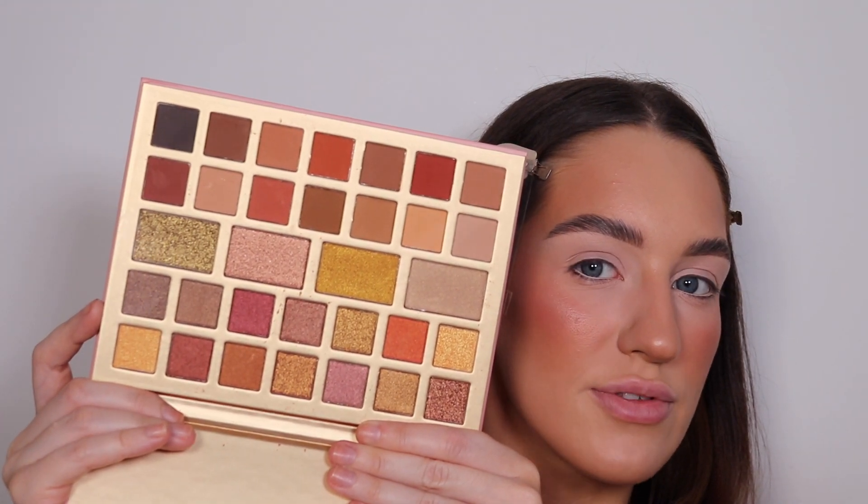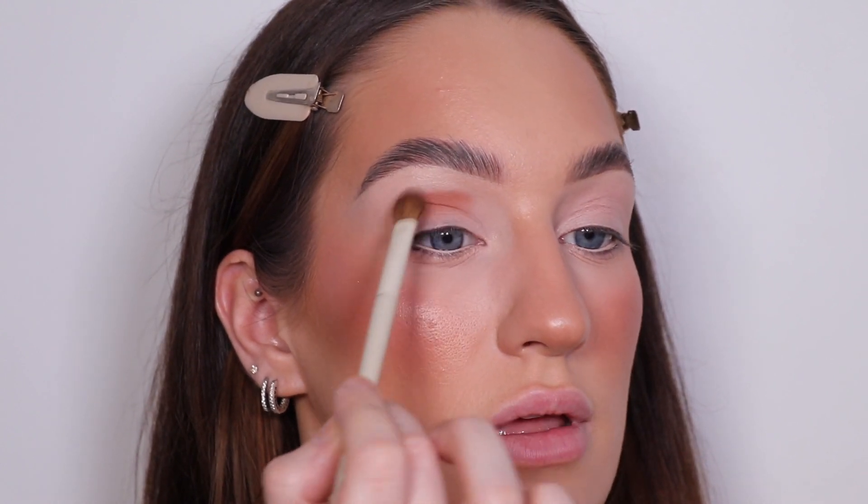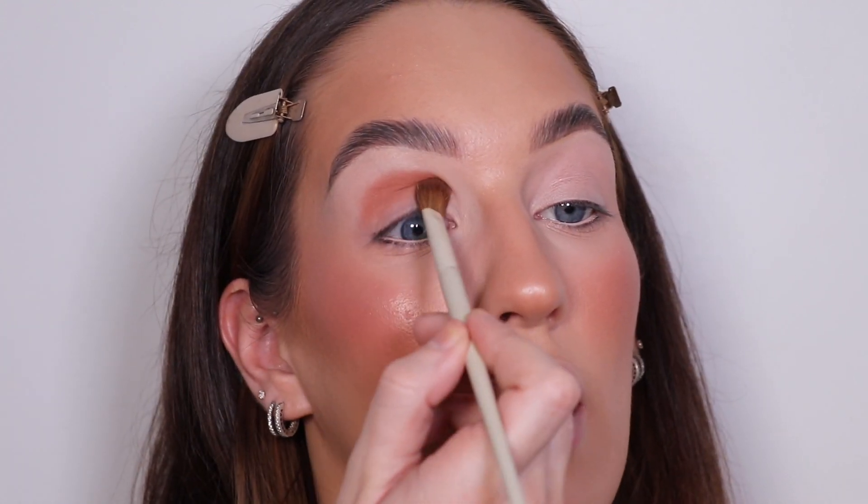We've got three eyeshadow palettes — Ring Light Reddit which is cool tones, Soft Glam which is warm neutrals and golds, and a colourful one. If you want me to do a colourful look, let me know in the comments. I'm going to use the Ring Light Reddit palette today, using the Morphe brushes. I'm going in with this brown shade first — it's not too dark. I could go darker though — that is lovely, it blends out nicely and softly on the edges.